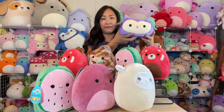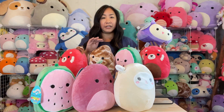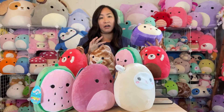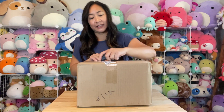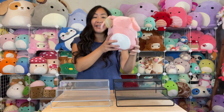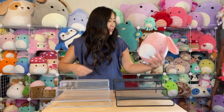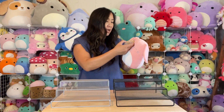So there you have it for the remaining squad from these two 8-inch squishmallow mystery boxes from squishmallows.com. On to the next box — there should be eight in this one as well! First one up — we have a bunny, and it sounds like it's a rattle! It's a cute little pink bunny, and this is Harper.